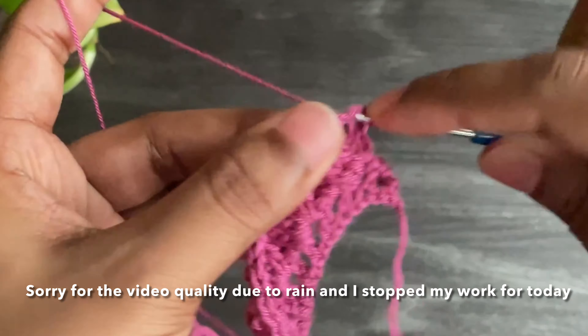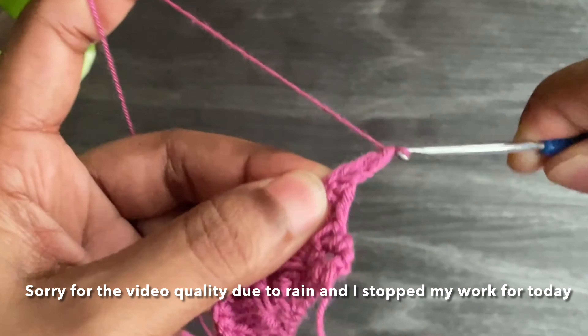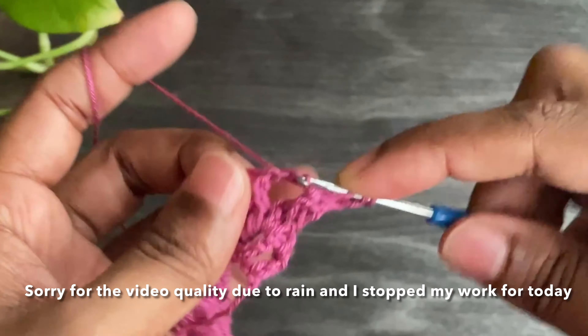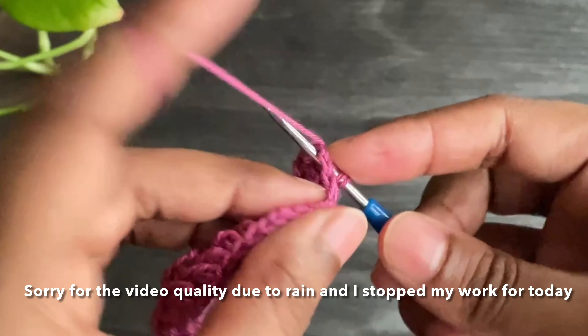Yarn over twice and work a treble crochet. Work another treble crochet: yarn over twice, grab the yarn, yarn over pull through two, yarn over pull through two. Work two more treble crochets into the same space.